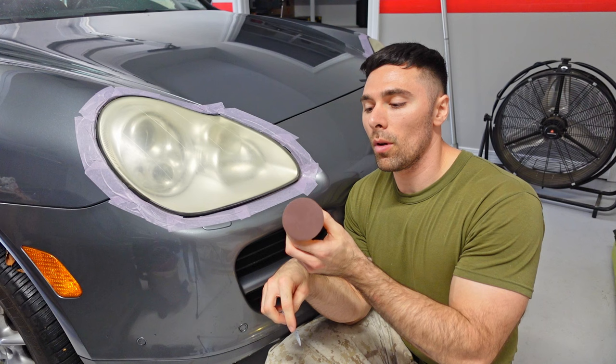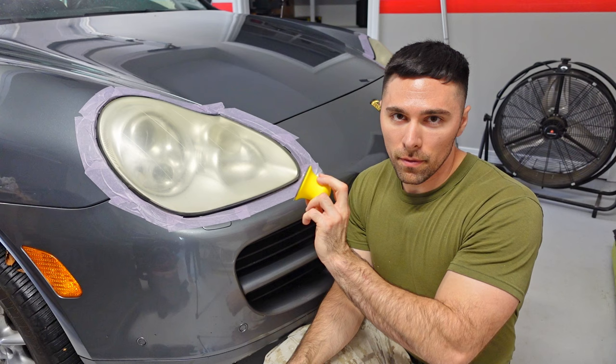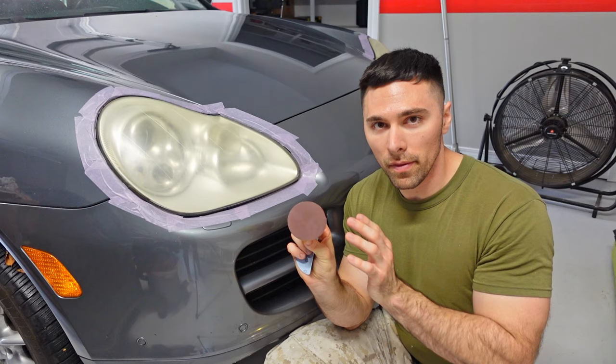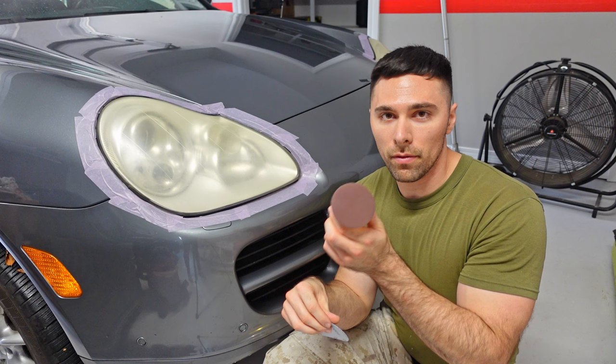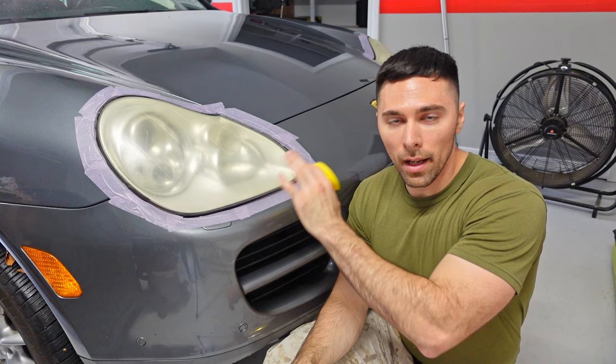Moving on to step two, we've got a little sanding pad applicator. We're going to attach the red one first — this is 2000 grit — and then sand in a non-circular motion for two to three minutes using wet sanding. So we're going to spray the headlight and spray the sanding pad with some water and keep it wet during this process. Once we're done sanding for about two to three minutes, we take off the 2000 grit paper, put on the gray one which is 3000 grit, and repeat the process. When fully done, we wet the headlight and wipe it all clean.